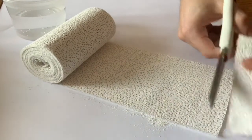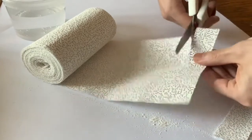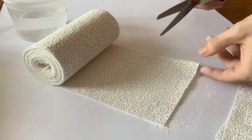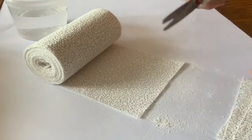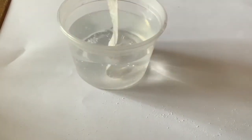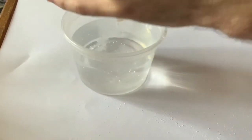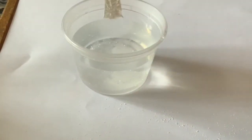We're going to start building our mask today. In this method I am using plaster wraps, starting by cutting them into strips. Whenever I apply a piece of that plaster wrap, I'm going to dip it in the water and then try to sheet off that excess.